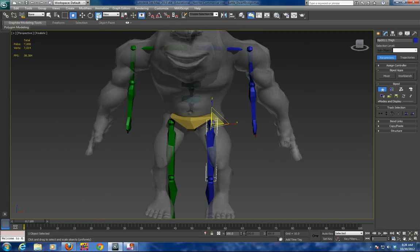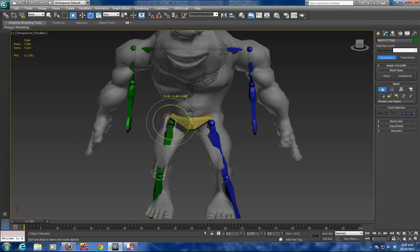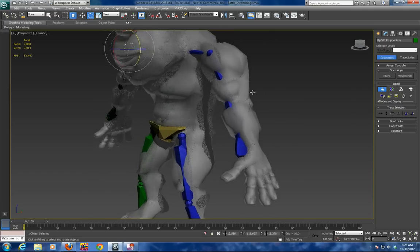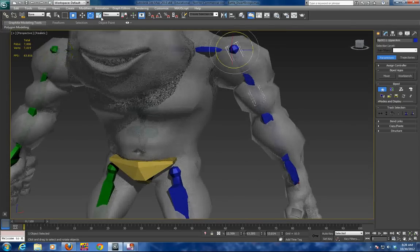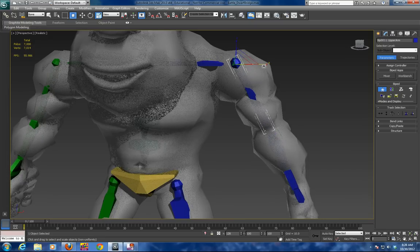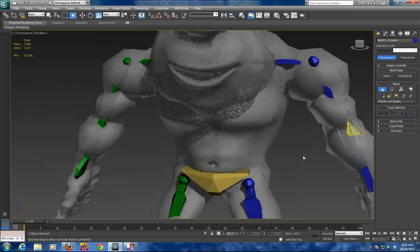Then we rotate the legs before we start scaling, and rotate the shoulders in each direction. Notice the shoulders — the elbows do not match. We are going to have to scale each arm. You can cut and paste, but if you have an asymmetric beast, you are going to want to do each one separately.